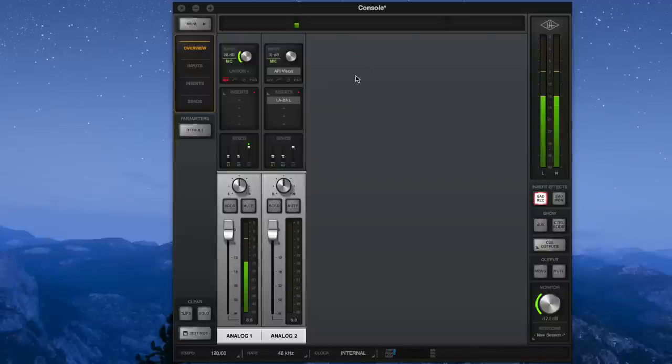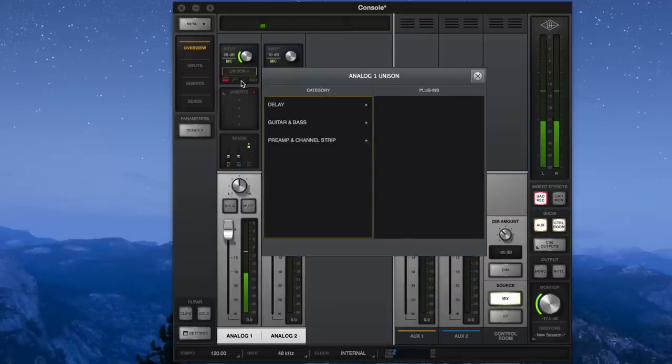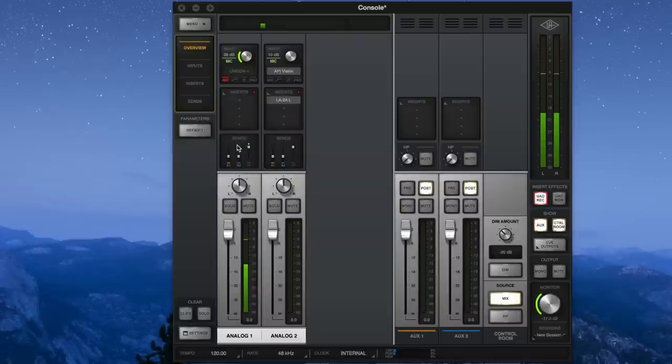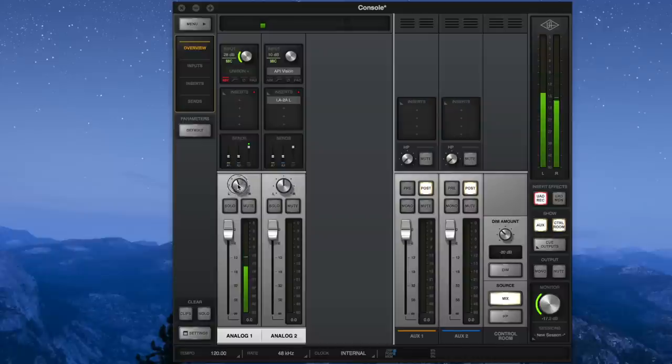Now we're looking at the UAD console software — we're not going to go too in depth because it is just too complex, so this is just a brief overview. On the overview tab you can see a basic channel strip for inputs 1 and 2. You have the ability to adjust the preamp gain, add a Unison preamp which is burnt into your recording and actually adjusts the physical properties of the XLR input, add effects, do aux sends for a bus mix, pan left and right, solo, mute, and there's a final fader.